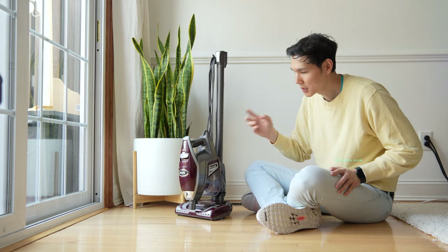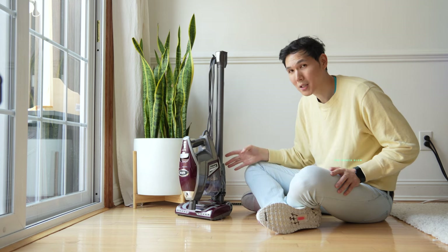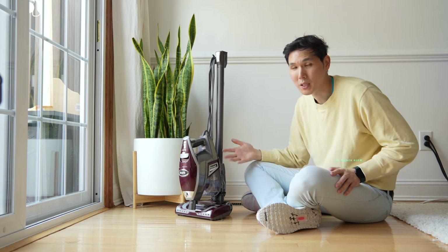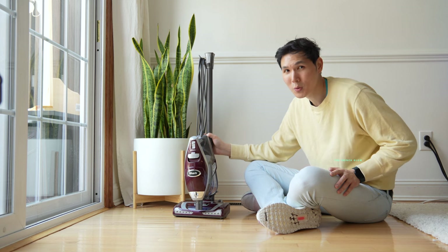We think this is good value, and along with the series of other Shark products, this comes with a five-year limited warranty. So if you have any issues with it in terms of mechanical failures, they're replacing it. Check it out — this is David with the French Glow signing off. Thanks for watching everybody.